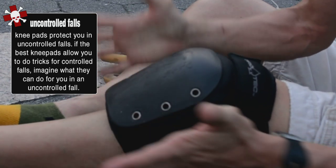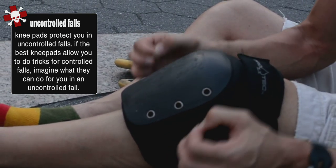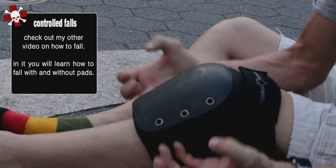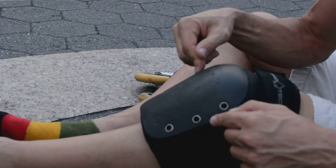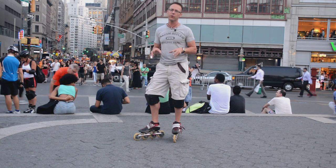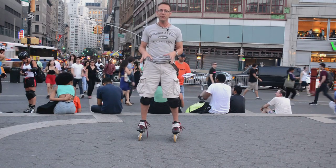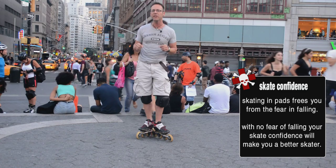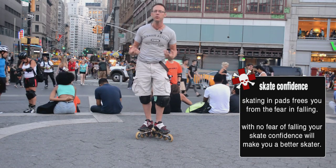Now we're going to show you how to use the knee pad — how to drop and fall. Falling on your knee pad is the key. You need to know how to fall, because if you don't, you're never going to use your knee pad appropriately. You need to fall on the knee pad properly, and this comes back to that point: you need to trust that the knee pad will never shift. Practice this on dirt, grass, in your yard, or on carpet — somewhere you feel comfortable. The more you use your knee pads, the more you will trust yourself as a skater. They free you in terms of how you feel.